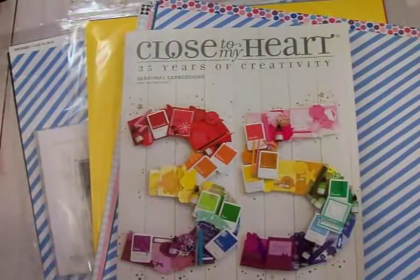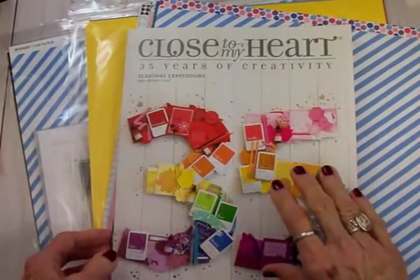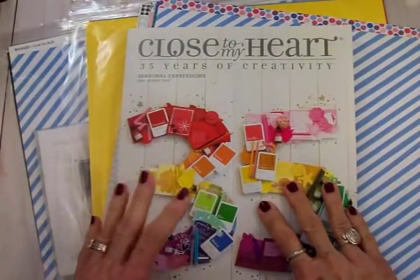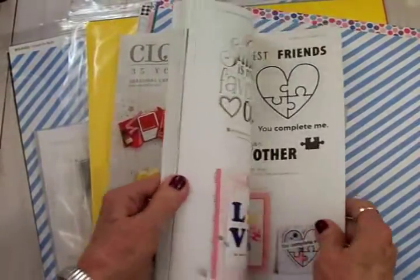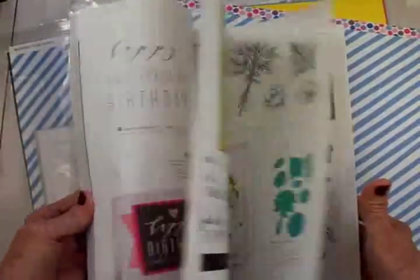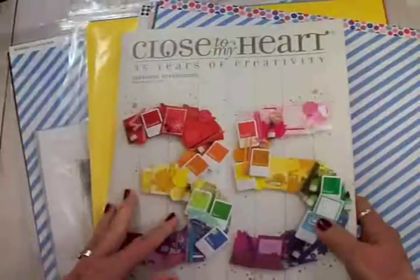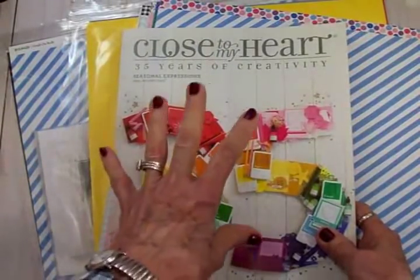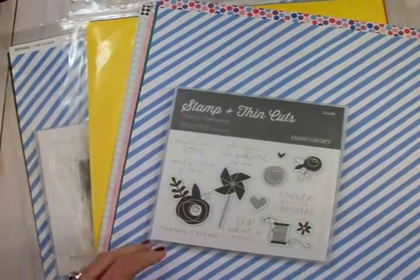Hi guys, welcome back to Cards TV, this is Mary. I told you a few videos back that the Close to My Heart catalog was out, and this has got so many awesome things in it. I have been looking at this — it's like my novel every night after dinner. Go over and check with Linda, and if you place an order with her you will get a free catalog.